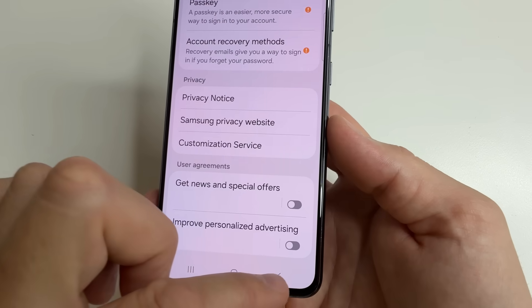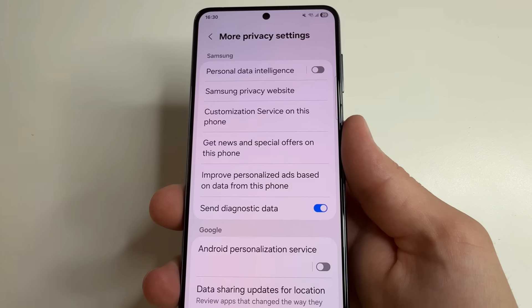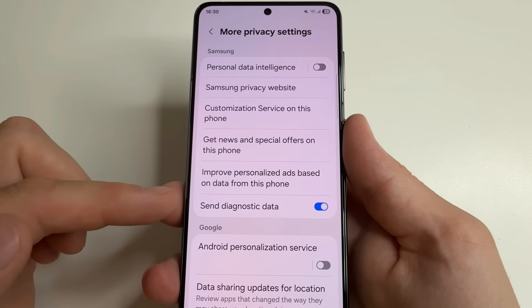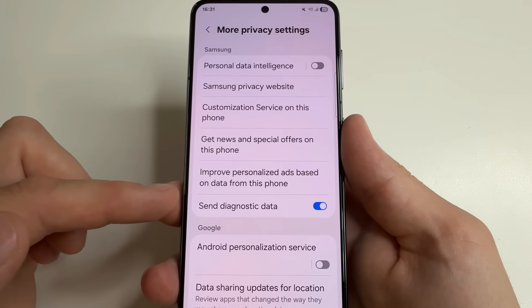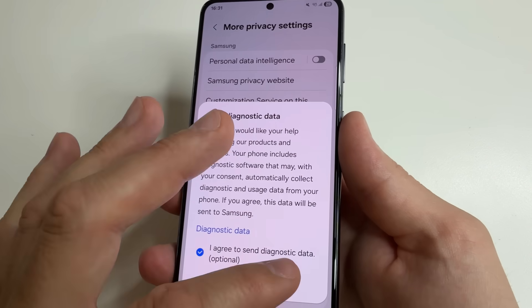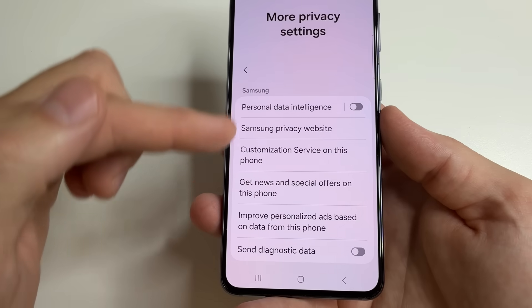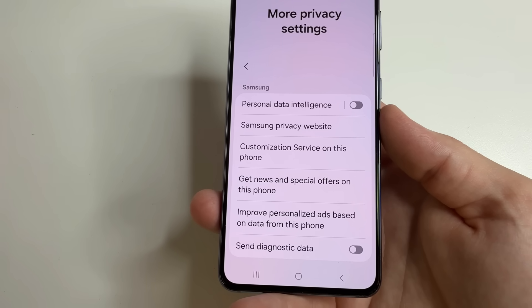Click stop and then turn off improve personalized advertising. Tap turn off, then tap back. Tap back again and the last thing is send diagnostic data. This function sends data about how we use our phone to the manufacturer, and this drains our phone faster, uses our internet and slows it down. So we turn it off. Uncheck the box and tap OK.